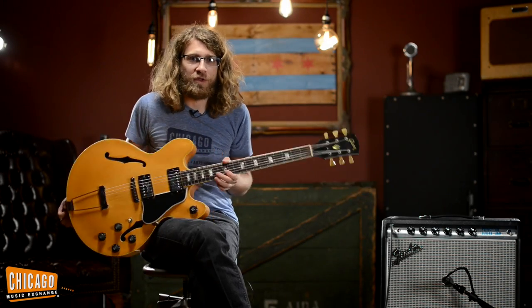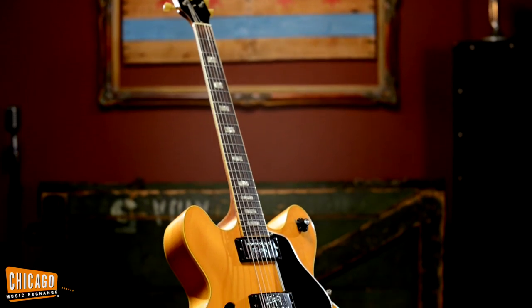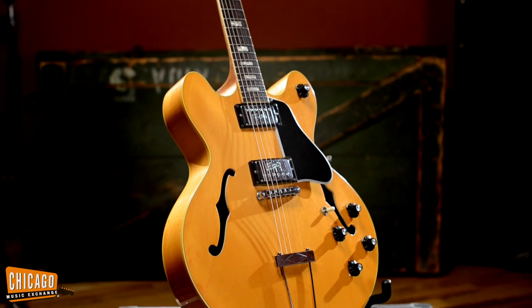Hey folks, this is Dan at Chicago Music Exchange. I get to take pictures of cool vintage guitars here and I've got a 1972 Gibson ES150DC with me.